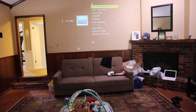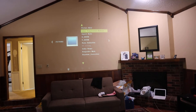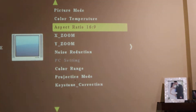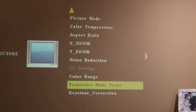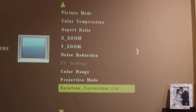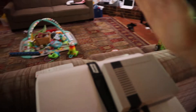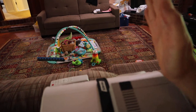The M button is your menu and you have all these different options: picture mode, color temperature, aspect ratio — let me zoom in on that — X and Y zoom, noise reduction, color range, projective mode so you can project from the front or the back, and keystone correction. If you're at an angle, the sides are going to be kind of angled like a trapezoid, and the keystone correction lets you make it straight.